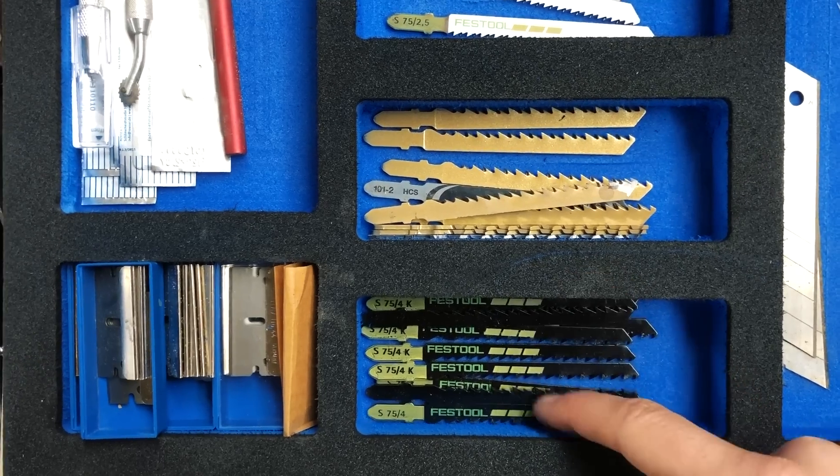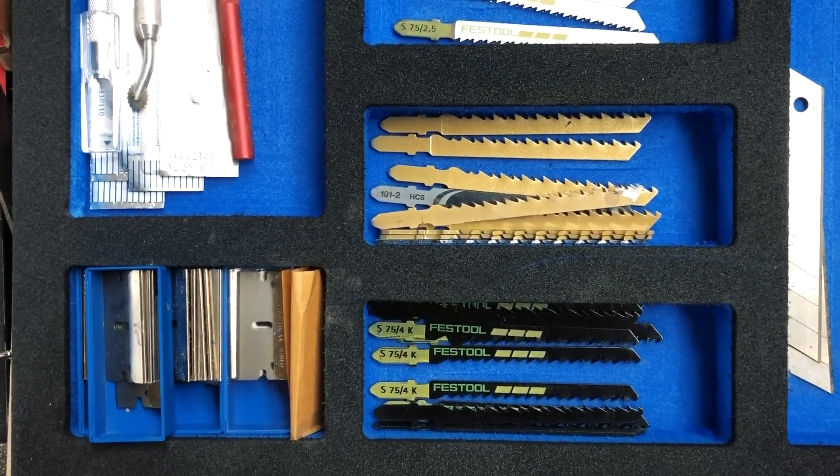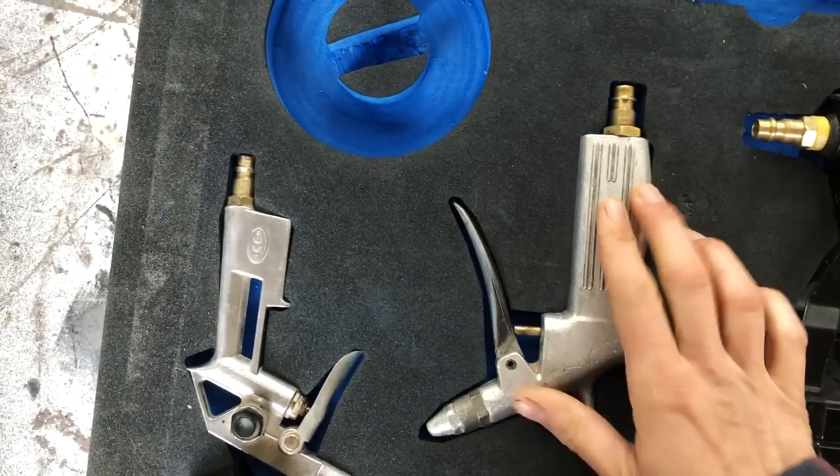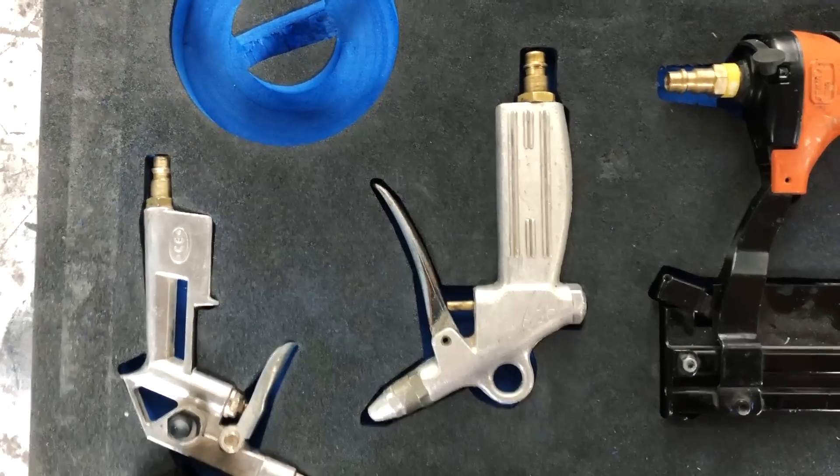The reason for the two colors is: one, it is a lot easier to see all the little stuff against a blue background than a black background. It also gives a nice contrast so when I cut out the silhouette of a tool, I can see right away what's missing.